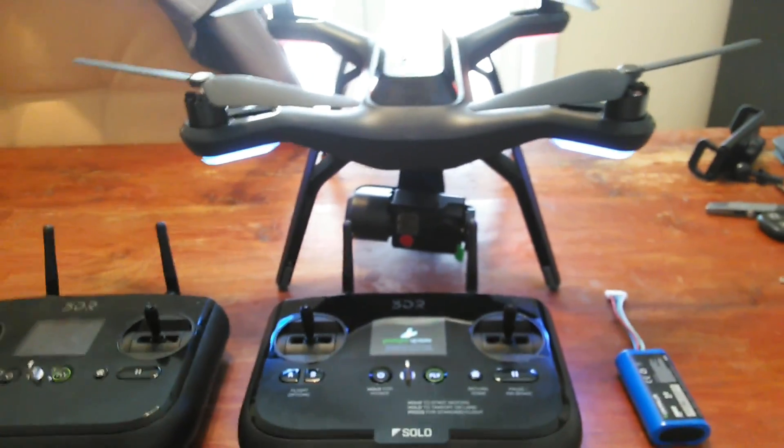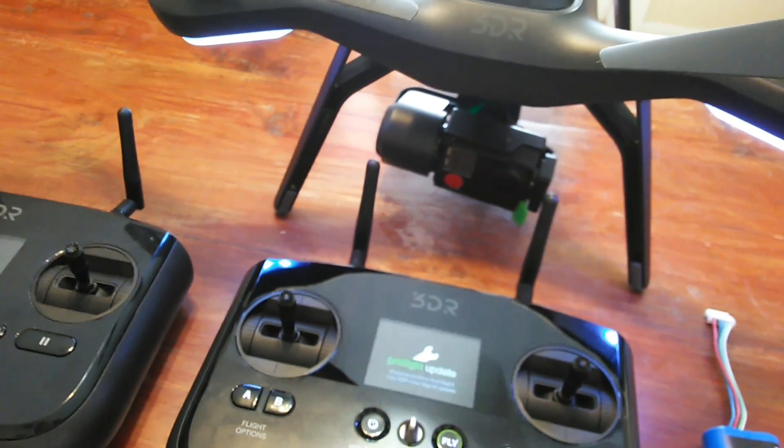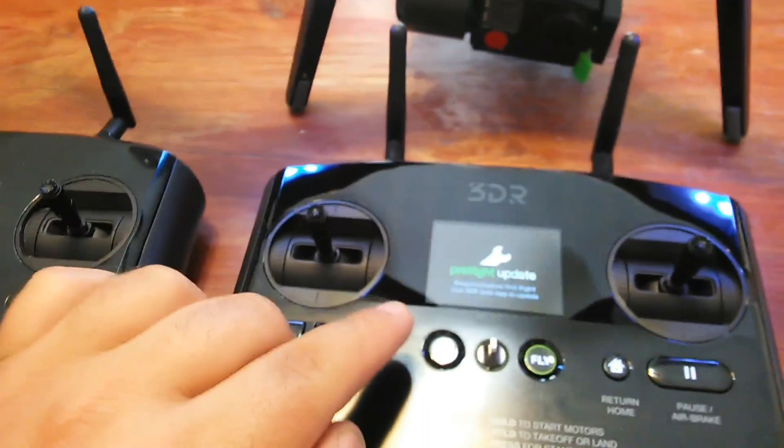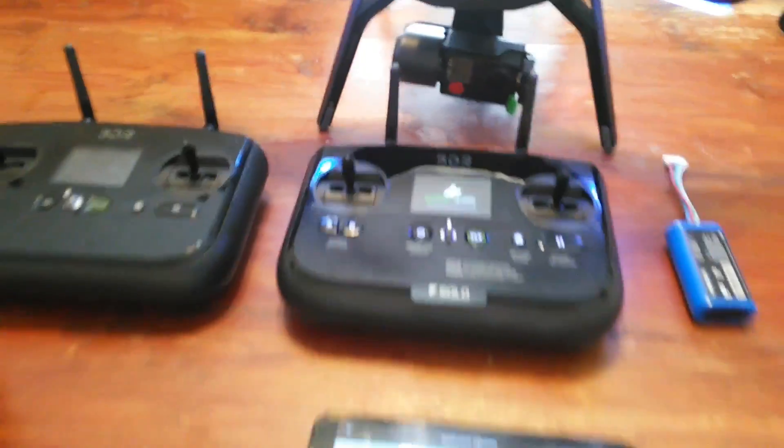The transmitter automatically starts to update the Solo, and then it's done. So we will see how this functions afterwards. It gave me the pre-flight pairing and said ready to update as soon as I turned on the transmitter.